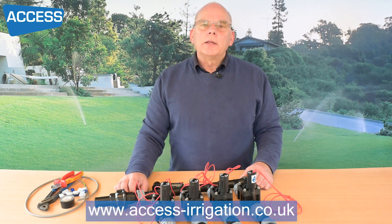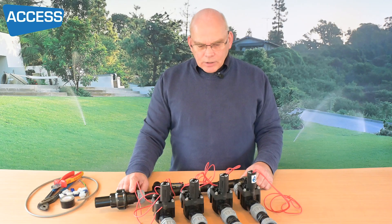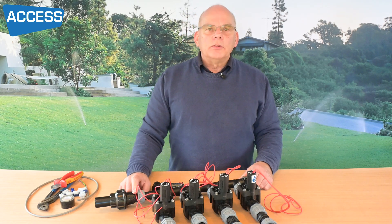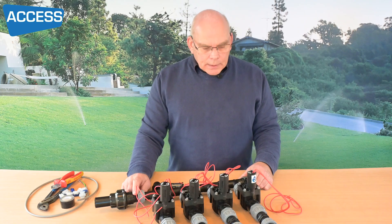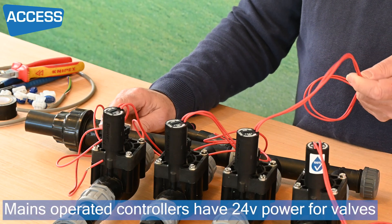Hello, my name is Mike and I'm from Access Irrigation. In this video we'll be looking at underground valve chambers and especially the solenoid valves that go inside them. In this one we'll be looking at the 24 volts, or mains powered, controllers.